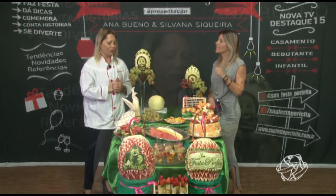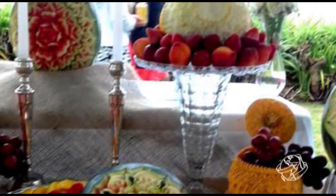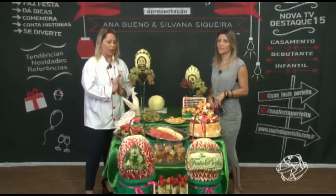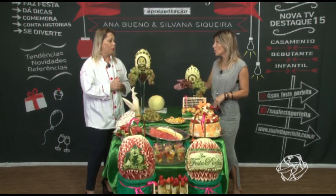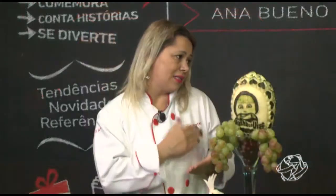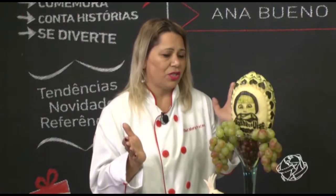Eu tenho uma sobrinha com intolerância a lactose e glúten — ela chega numa festa e não tem opção, porque é tudo com doces. A intenção aqui não é substituir os doces e salgados, não. É mais uma opção, é agregar — para quem tem essa necessidade, quer fazer diferente, ou simplesmente não quer comer os salgados e doces. É muito bacana você chegar numa festa e ter a opção de comer algo saudável.